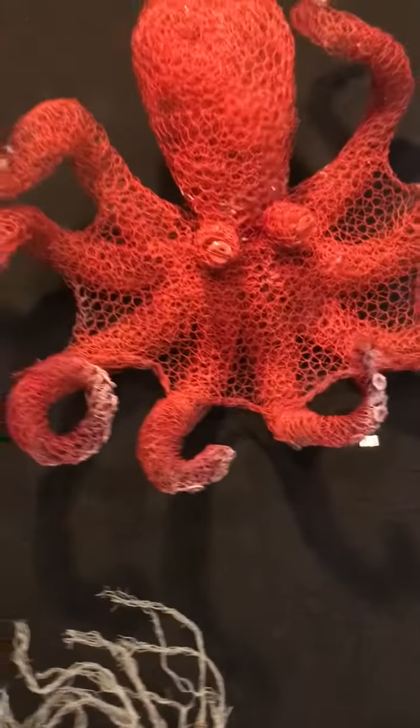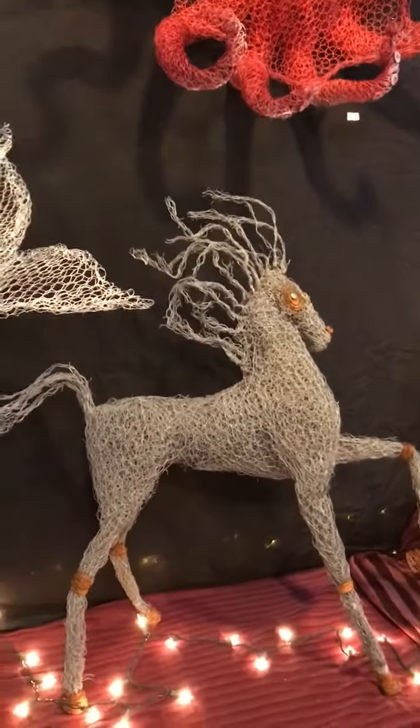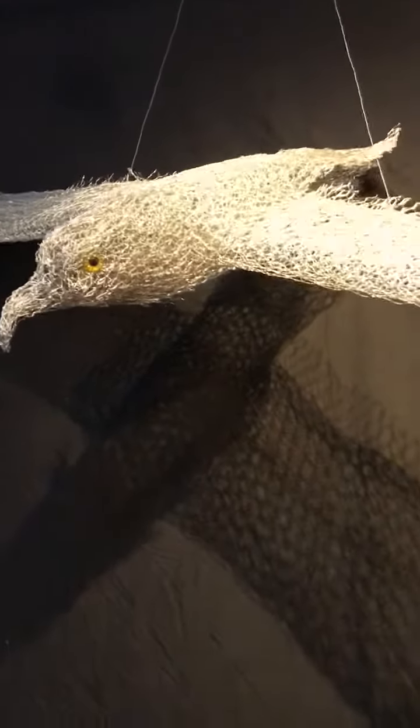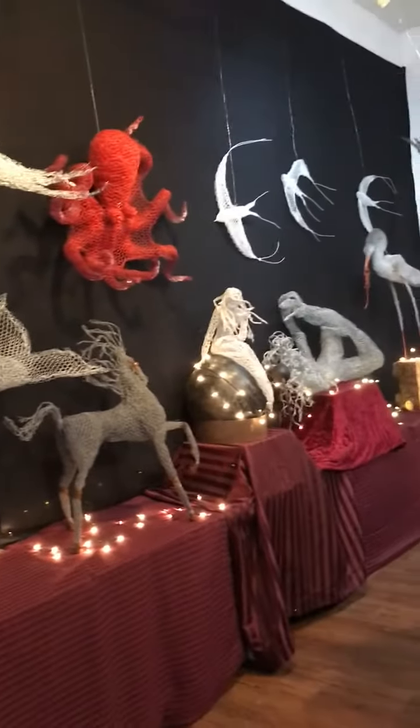And then you can always paint it afterwards, leave it metal, paint it white, add eyeballs. If you'd like more information on the classes, go to cathousegallery.com and look under the workshop tabs.